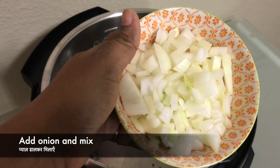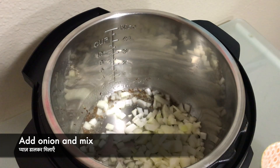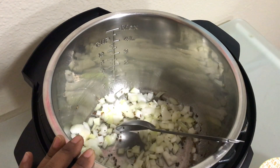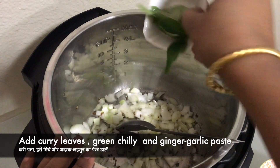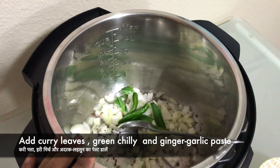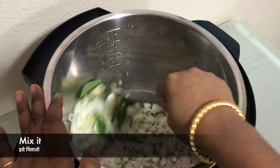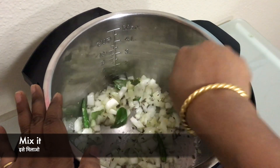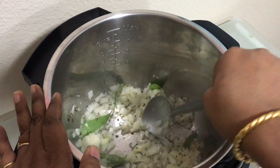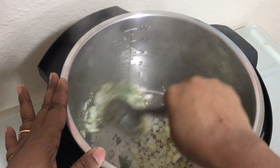Add onions and mix. To make the cooking process of onions faster, you can add a little bit of salt. Add curry leaves, green chilies, and ginger garlic paste. We don't need to cook the onions until brown — just cook them until the raw taste goes away. You can also spread the onions across the full bottom of the pot so they cook very fast. After one to two minutes, the onions are cooked.